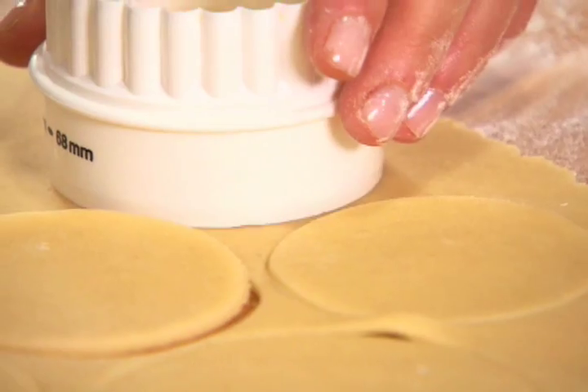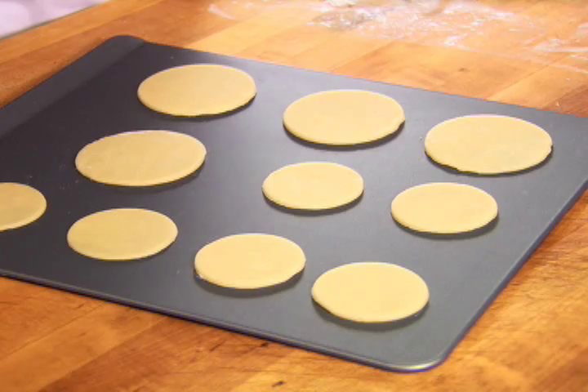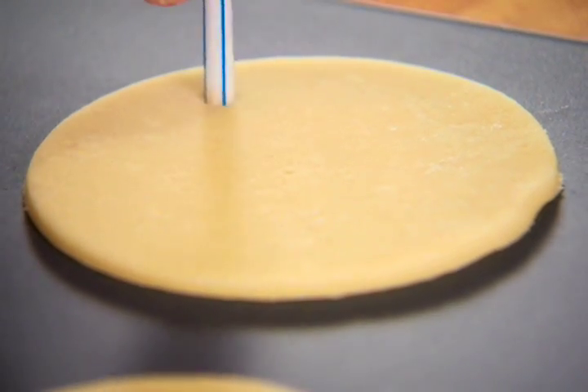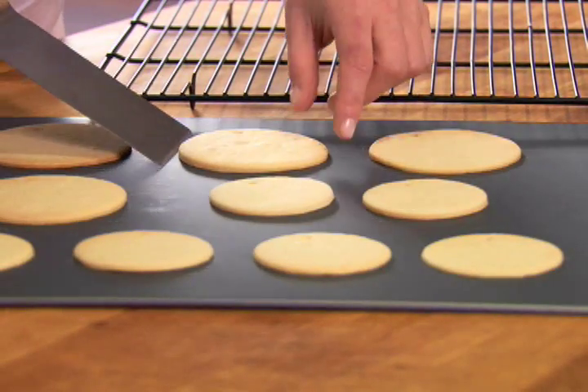Next, with a spatula, place the cookies about one inch apart on a large ungreased cookie sheet. If you like, use a drinking straw at this point to make a hole in the top of each cookie for hanging. Bake the cookies for 10 to 12 minutes or until they are lightly browned.